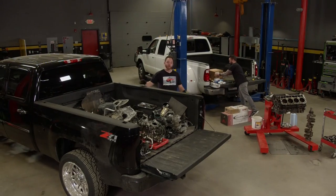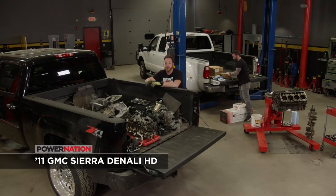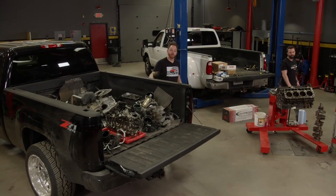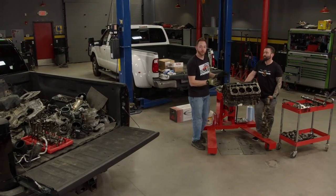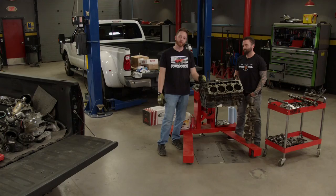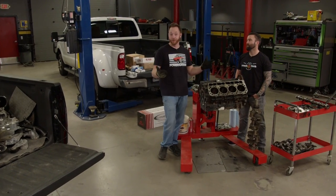You guys probably remember Dragon Alley. It's our 2011 GMC Sierra Denali HD, and based on the amount of parts we have in the bed, you probably guessed that we've torn it down. A couple of weeks ago it was driving under its own power with a 6.6 liter LML Duramax V8 under the hood. Now we have some pretty high power goals for this truck, and the stock parts that were inside just won't hold up, so we had to take it apart.